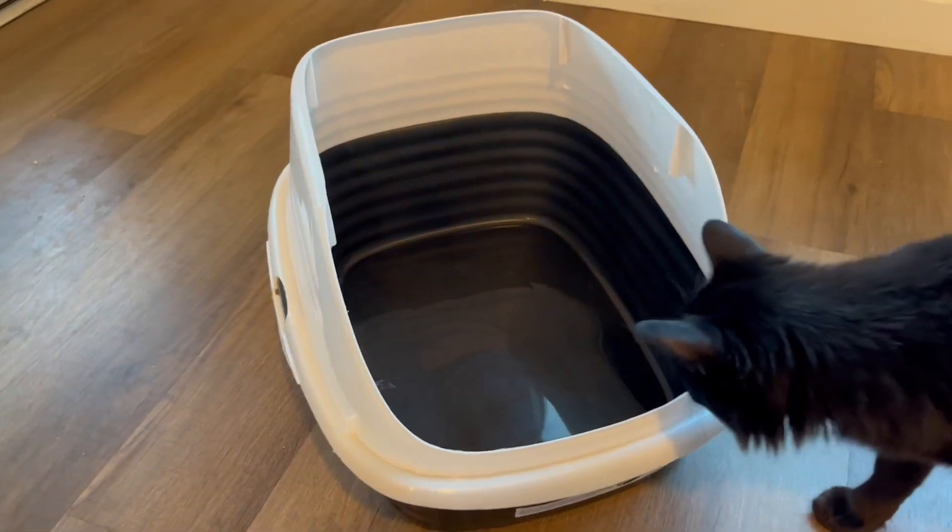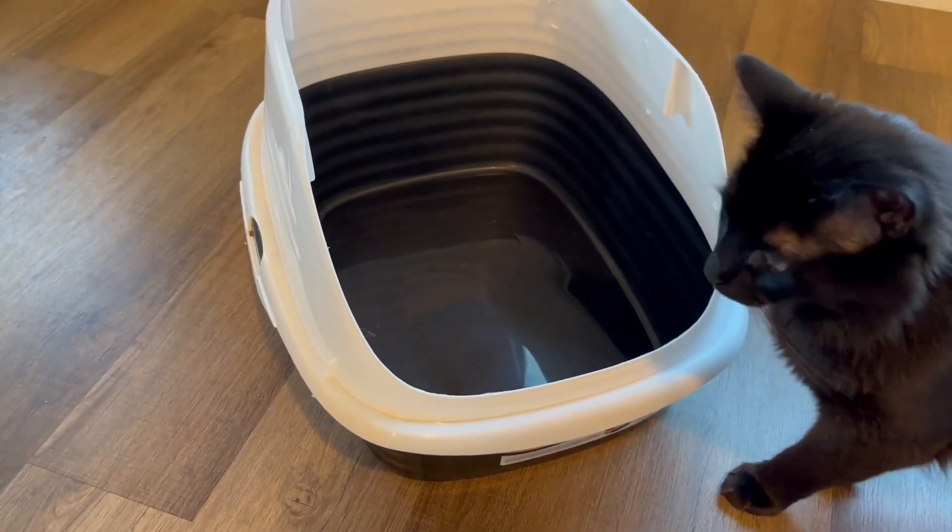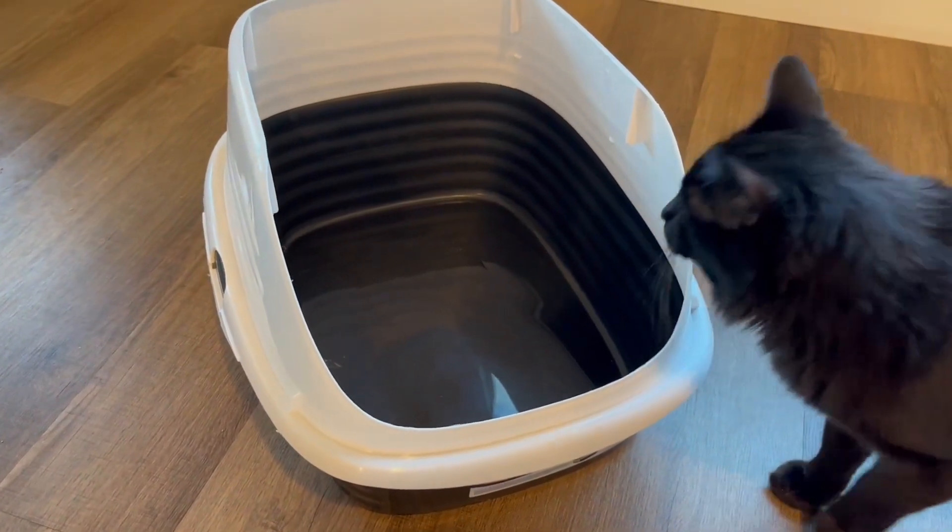It's really easy to assemble this using the two clips along the side. My cat was immediately interested in this litter box. I also really like that they have a suggested litter level that they provide on the inside of the litter box.